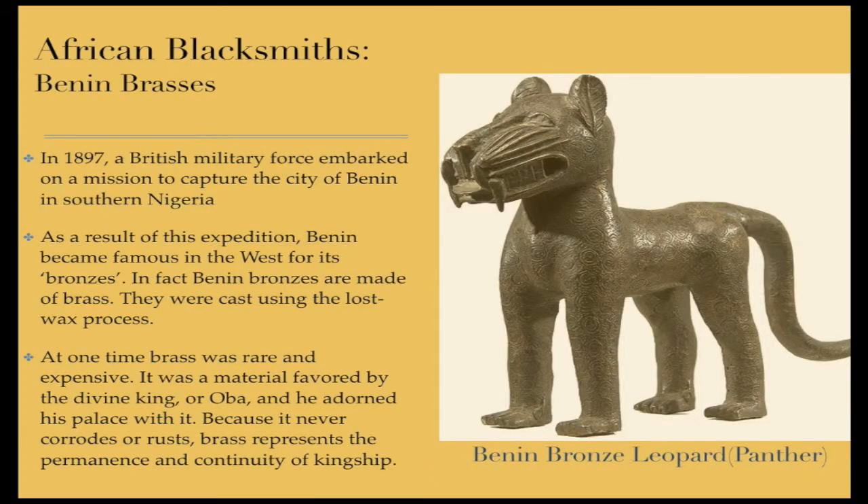Benin Brasses. In 1897, a British military force embarked on a mission to capture the city of Benin in southern Nigeria. As a result of this expedition, Benin became famous in the west for its bronzes. In fact, Benin bronzes are made of brass — they were cast using the lost wax process. At one time, brass was rare and expensive. It was a material favored by the divine king, or Oba, and he adorned his palace with it. Because it never corrodes or rusts, brass represents the permanence and continuity of kingship.